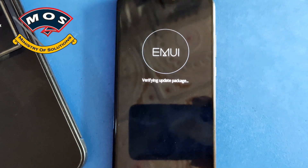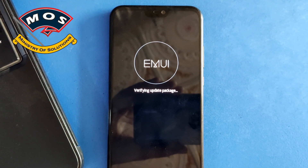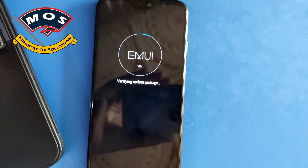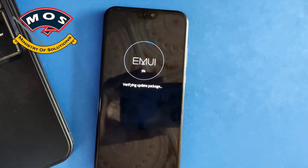As you can see, the update process has started. It is going to take five to ten minutes. The speed of the installation depends on the quality of your SD card — better quality means faster installation and lower quality means slower installation.